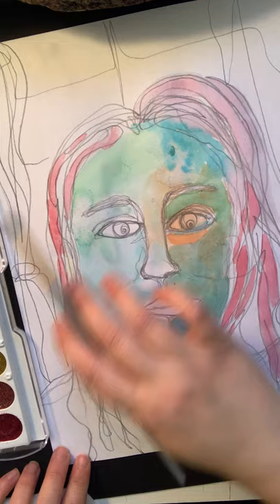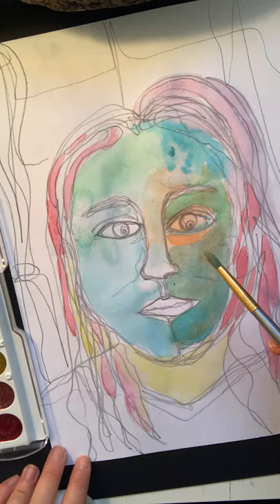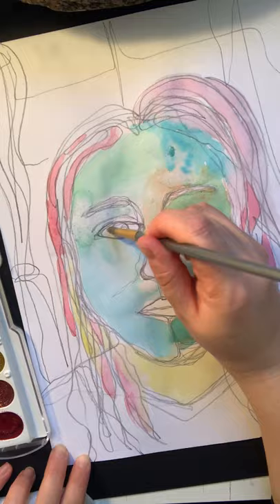As you're working with the watercolors, really take your time and let things dry, especially if you're building layers. I wanted to show you that I did an underpainting of orange and then did the blue on top, which gave it a completely different intensity and hue on this side.